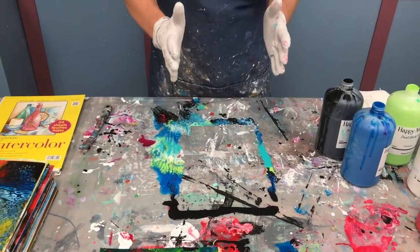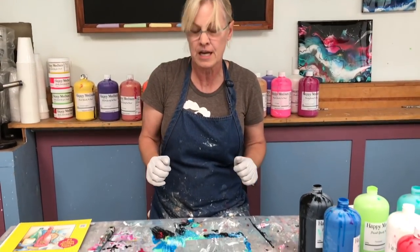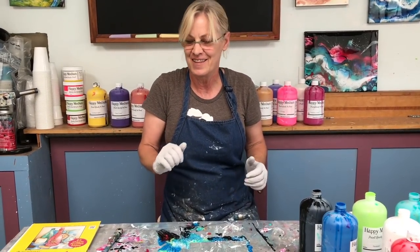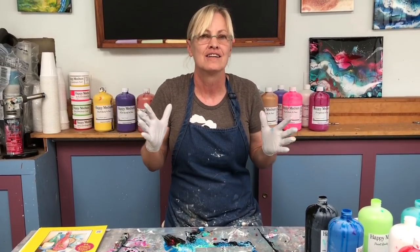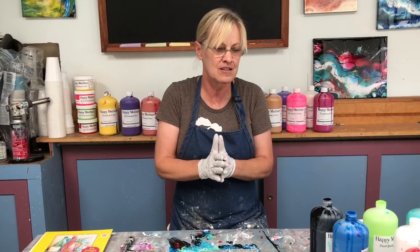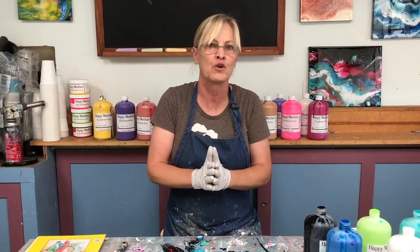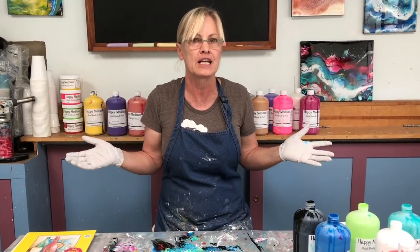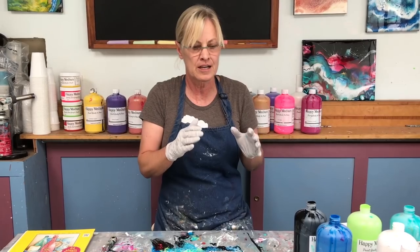You can clean off the table and give yourself a place for your next paper painting — you can keep going as long as you have table space, then add it to your stack. It's practice, it's improving your skills and color combinations. You can keep these as references for bigger paintings — that's what I do. Practice, practice, practice.